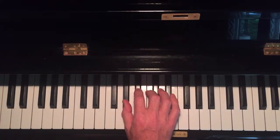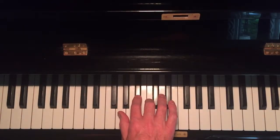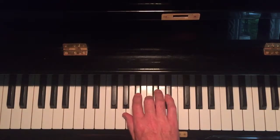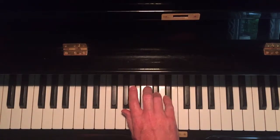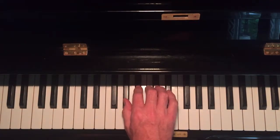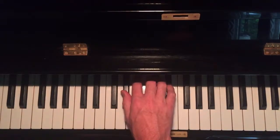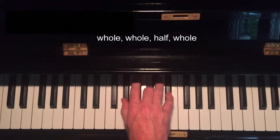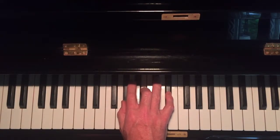From A flat, go up a whole step to B flat, another whole step from B flat to C. Then a half step from C to D flat, and the final whole step from D flat to E flat — and we get an A flat major chord.